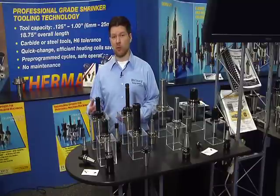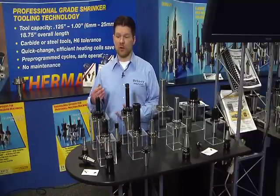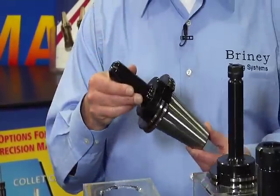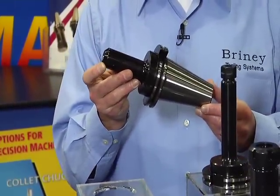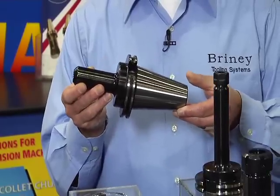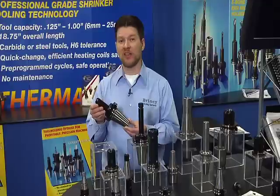The first thing I want to tell you about Briney is one of our greatest quality features: our side lock true position end mill adapters. These end mill adapters have many quality features, the first and foremost being that the concentricity on our end mill adapters is two tenths of an inch at four times diameter length ratio. That's the best in the industry.